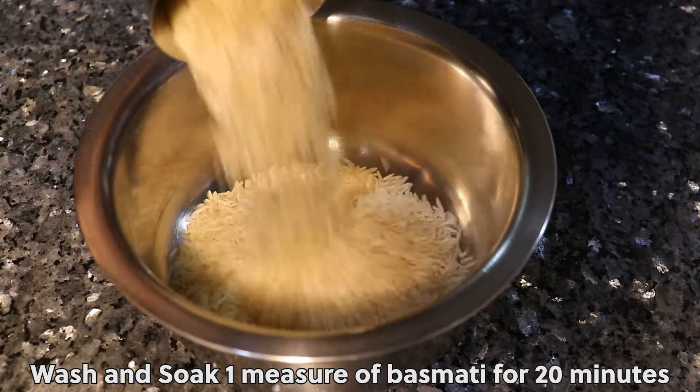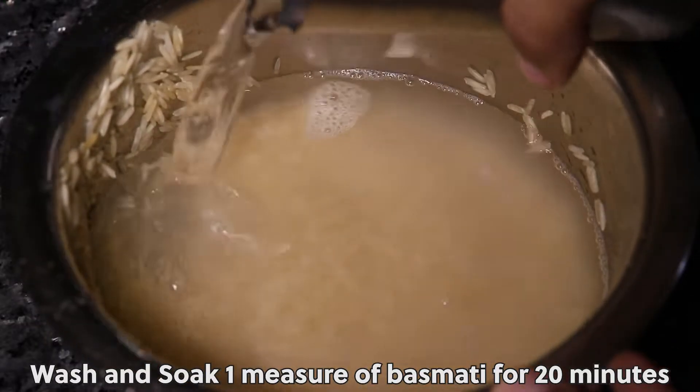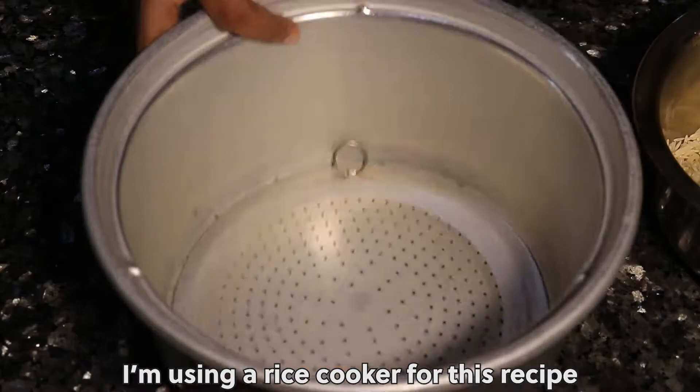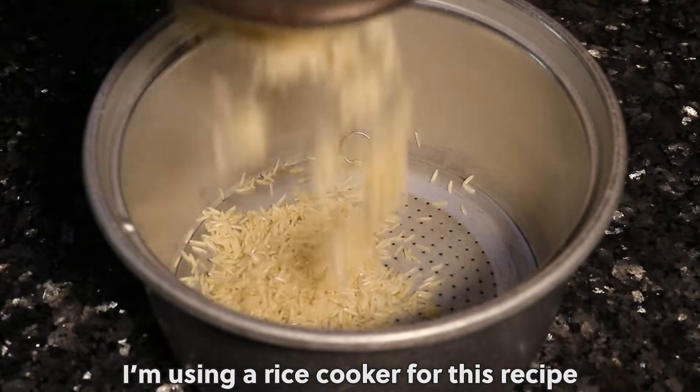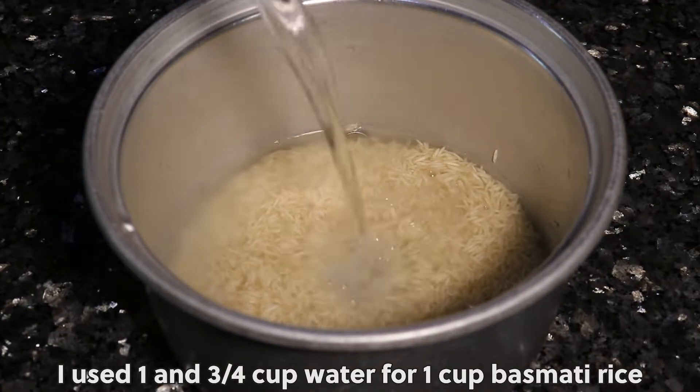Wash and soak one cup of basmati rice for 20 minutes. I am using a rice cooker for this recipe. I used 1 and 3/4 cup water for 1 cup basmati rice.